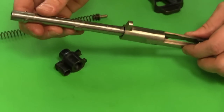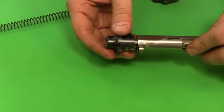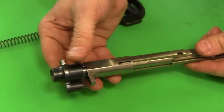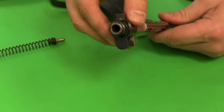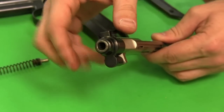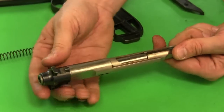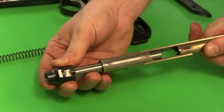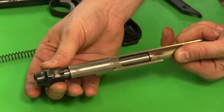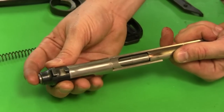When assembled, you can see that when I pull the slide back, the barrel is rotating — and that's what happens when you fire. This piece is fixed in the frame; the entire slide assembly comes backward, rotates the barrel, unlocks, and then travels rearward. When it comes forward the bolt face picks up a new cartridge, pushes it into the chamber, and then rotates the barrel until the whole thing is locked.